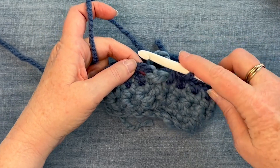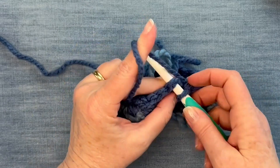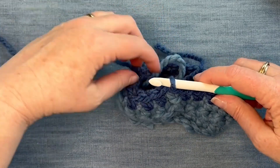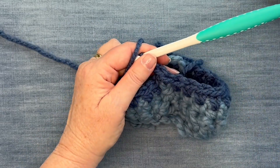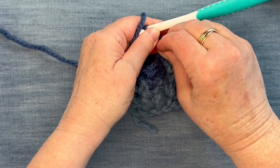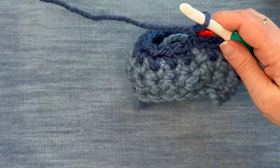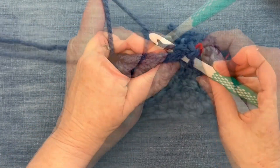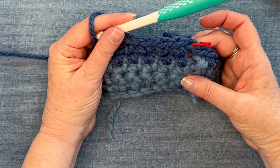This is the end of the round and the two rows need to join up, so I'm just going to slip stitch through the single chain that started this round — yarn over, pull through. Now I want to do a single crochet to start my next round, and I go ahead and put a stitch marker on here so that as I come back around I know right where I am. And that's how you create the waistcoat stitch in the round!